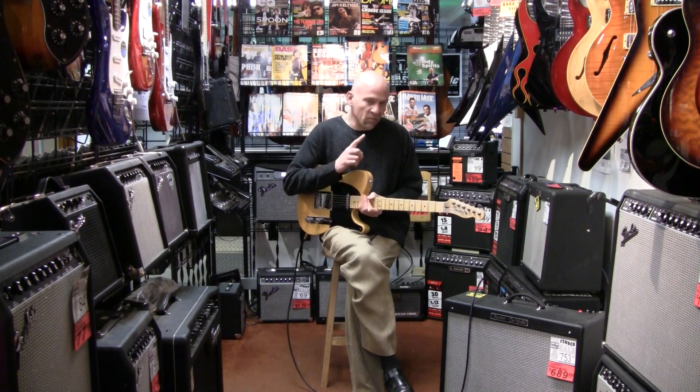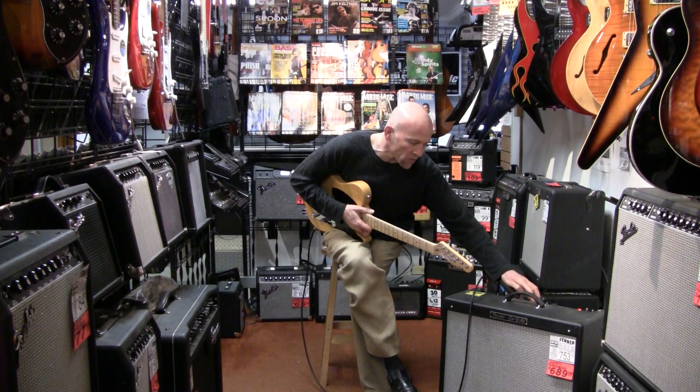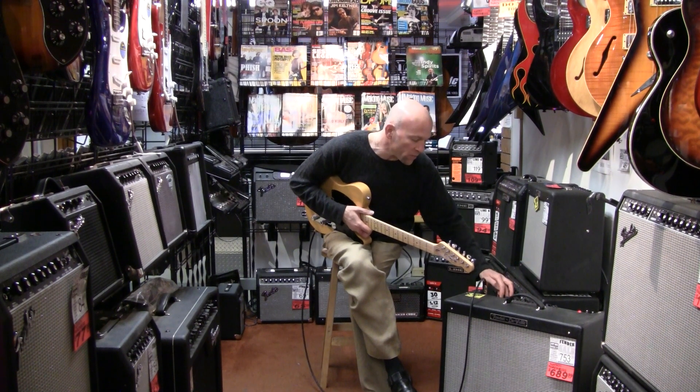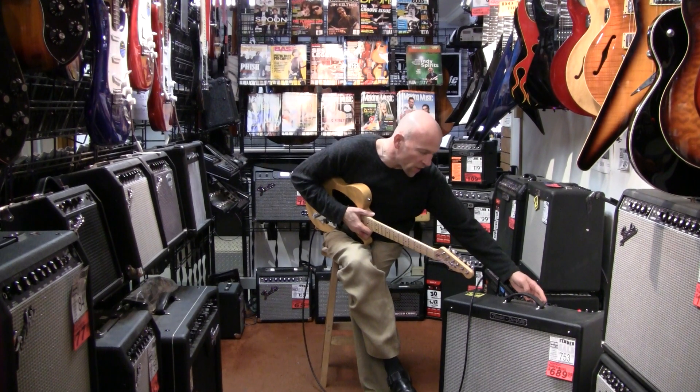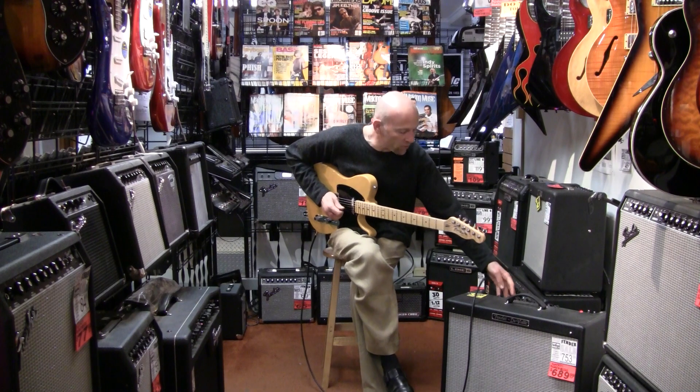I'm going to do one more thing here, and that is to give you an idea of what this sounds like in an overdrive type of sound. So here's our back pickup with a little bit of overdrive.